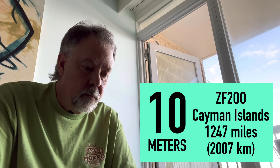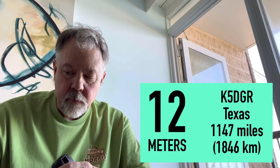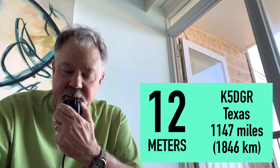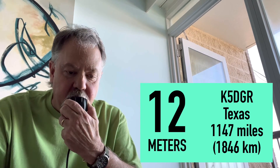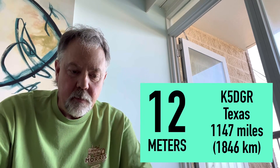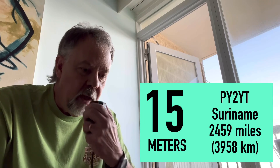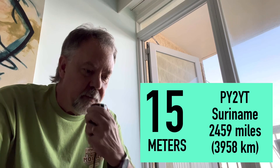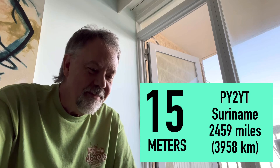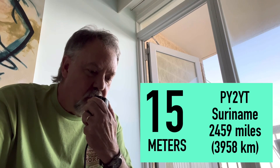73. Zulu Foxtrot 2 Oscar Oscar, QRZ. Kilo 5 Delta Germany Radio — repeat — Kilo 5 Delta Germany Radio. Roger. You're 52 with a little QSB here, but making the contact, making it through. Your signal here is 52, also QSB. Kilo 4 Oscar Golf Oscar. Hello Walter, thank you for the new band — you are 59, over. Thank you, you're 59. I'm portable on the Outer Banks of North Carolina.